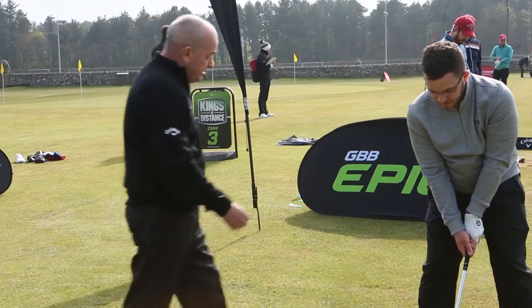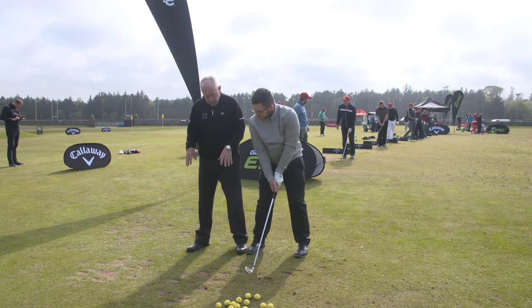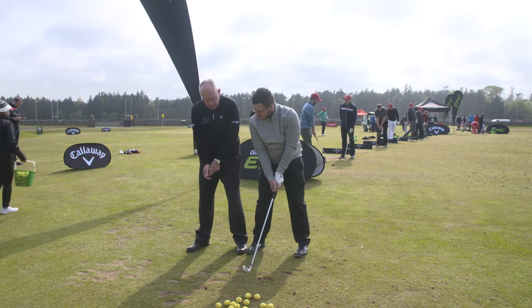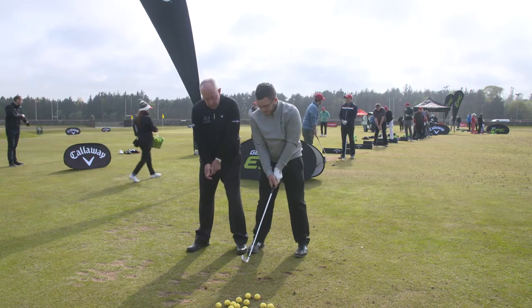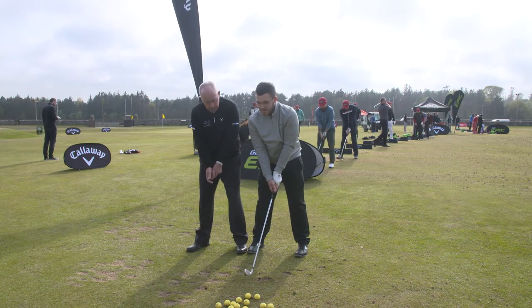What you're doing at setup is you're making yourself too small. Now I want you to be as tall as me at address. Keep coming up until you match my posture. Look at our shadows — you're still not as tall as me. Keep coming up. Now we're the same height.